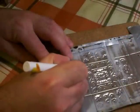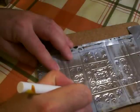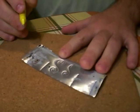Mark out some patterns on the four sides as well. Press hard enough to make good impressions on the metal, but not so hard that you tear it. Press firmly but evenly with the pen to emboss the pattern on the metal.